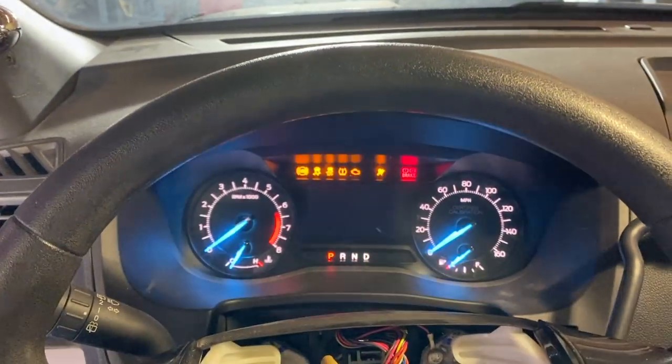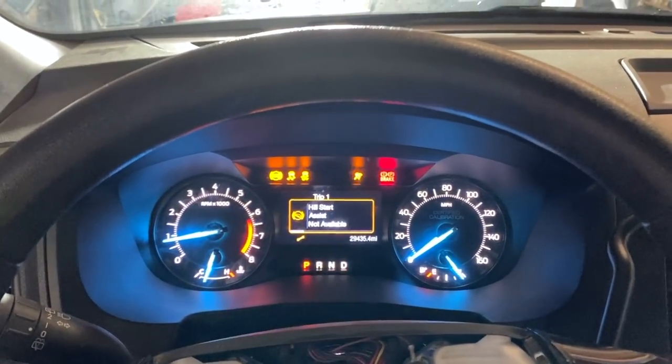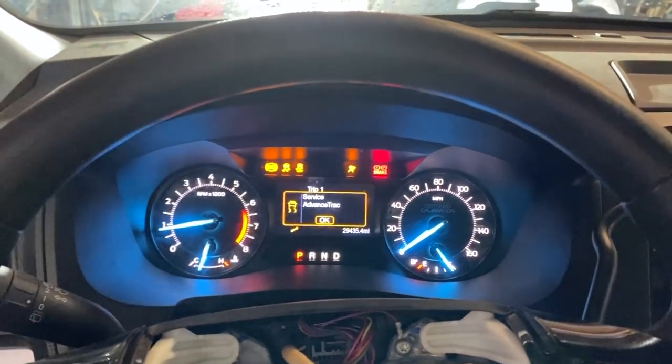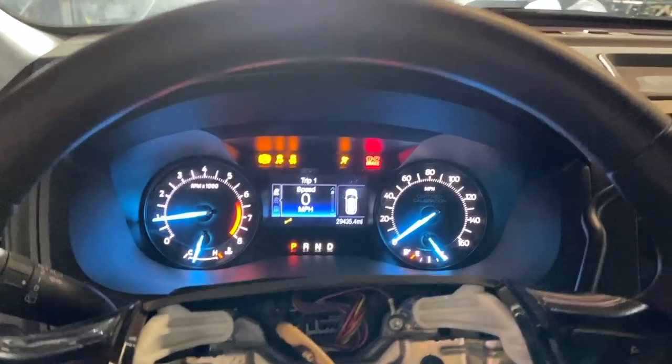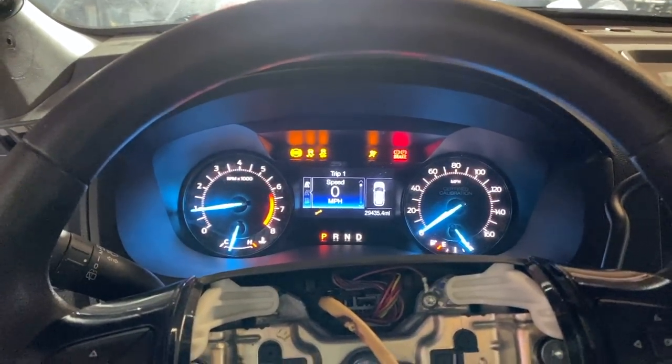Some of you may have noticed in previous videos that when I turn the vehicle on, I get error messages right away — ABS and traction control lights come on, hill start assist not available, service AdvanceTrac. That doesn't keep me from driving it — I've put over 100 miles on it — but I don't want ABS and traction control issues on a long cross-country trip. As best I can tell, the problem is the wheel speed sensor on the front passenger side, which took the brunt of the impact. I checked it with a code reader and it does appear to be that speed sensor. It's only a $27–$29 part, so I went ahead and got a new one.